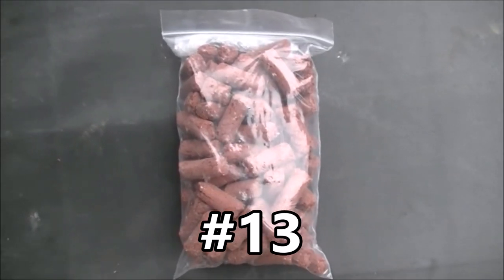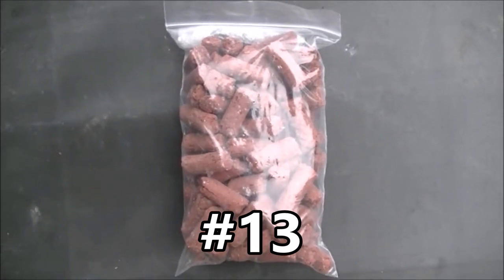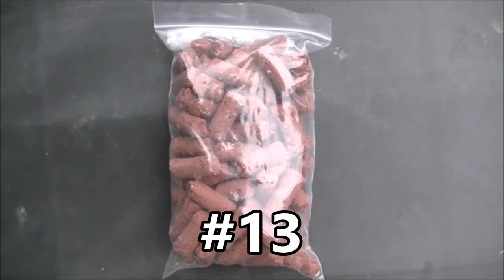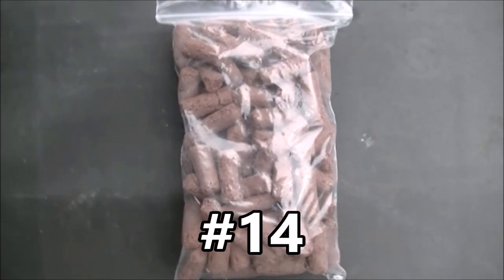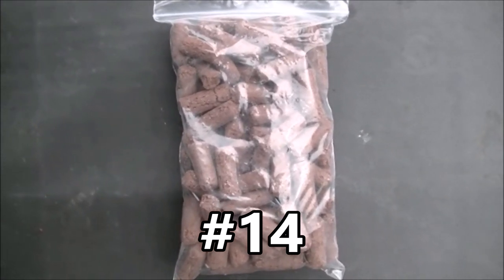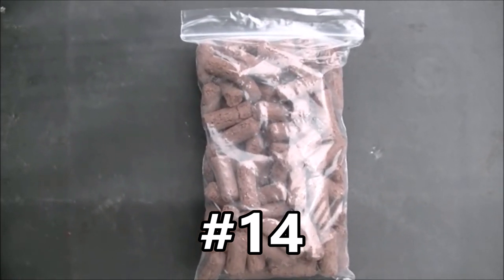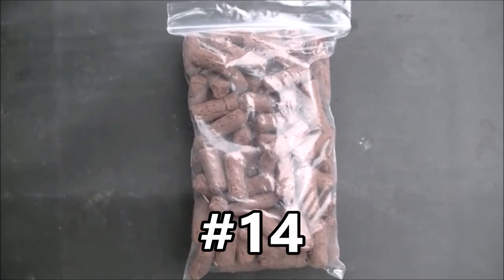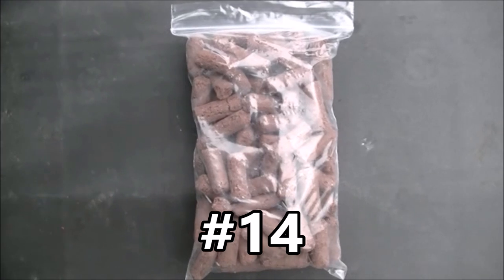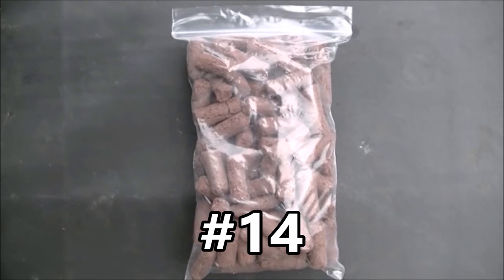Prize number thirteen is a kilo of BioHome Ultimate. That's another awesome filter media and it also comes with a pack of free starter balls. So that's prize number thirteen. Prize number fourteen is a kilo of the brand new BioHome Marine - in fact it's called Ultimate Marine - and that one has got different trace elements added, specifically for marine bacteria. So that is prize number fourteen.